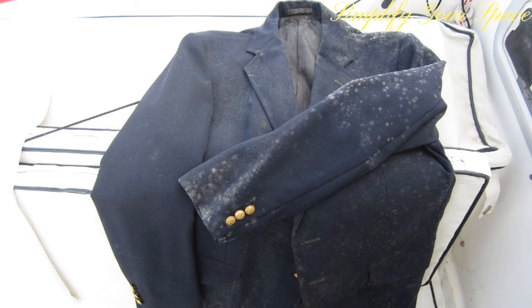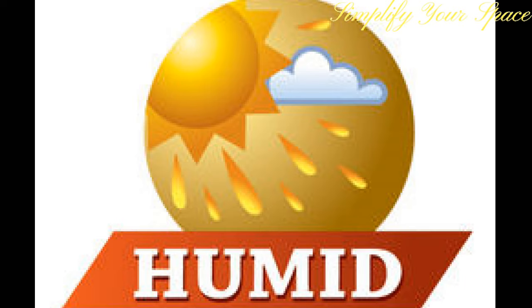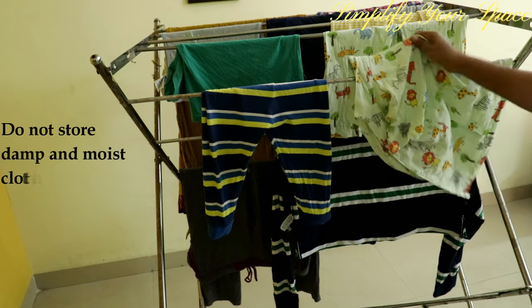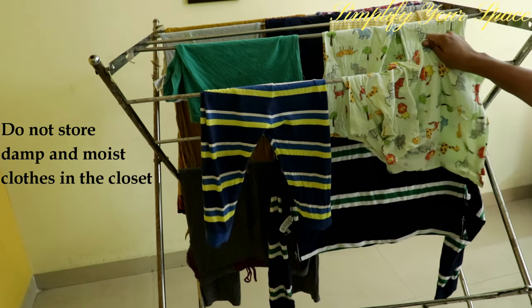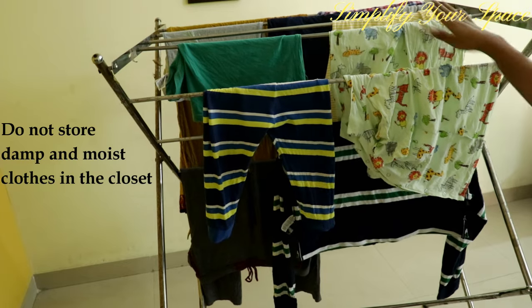Fungus, which looks like a white colored powdery thing with black spots, can easily grow on damp and moist clothes, especially during the monsoon season when the weather is mostly muggy and hot — the best condition for fungus to grow. The first and most important tip is to never put clothes in the cupboard until they are completely dry. Moist or damp clothes are the main reason for mildew and fungus to grow.